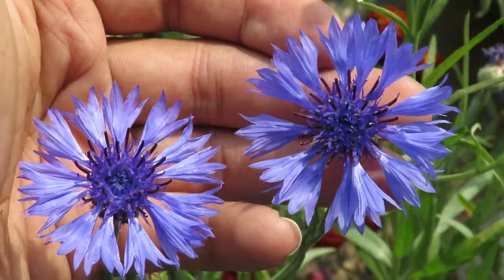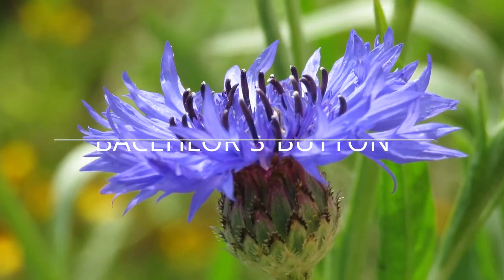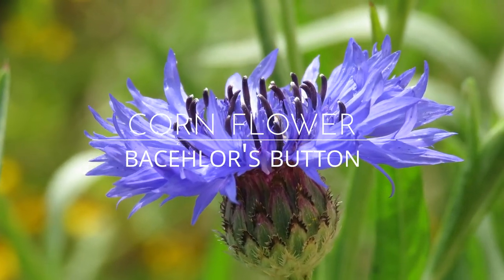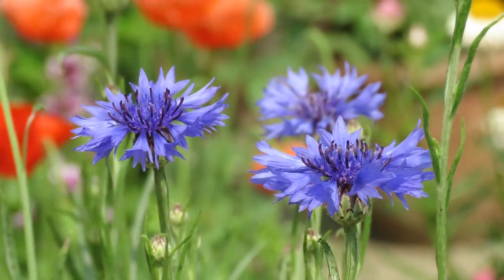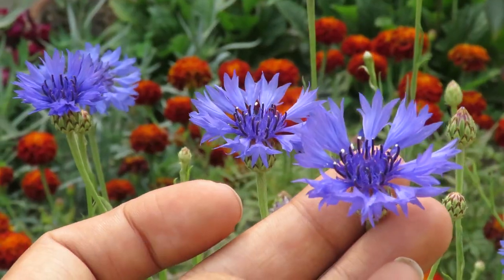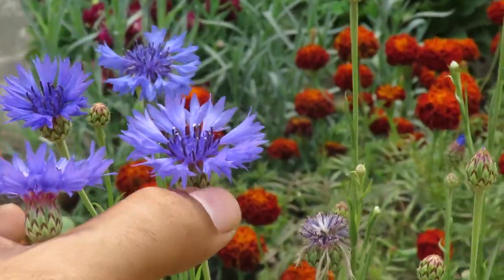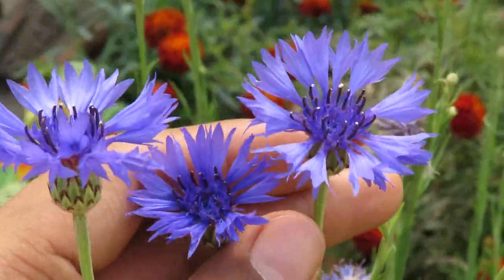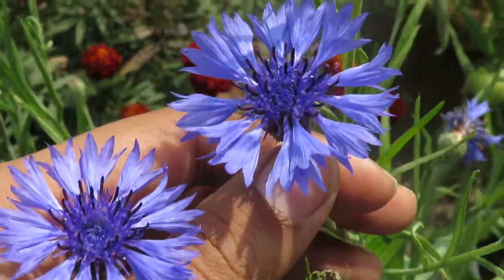Hello everyone, welcome to my channel. In this video we will talk about a very beautiful plant called cornflower, also known as bachelor's button. This is a seasonal or annual flowering plant that we grow here in our winter-spring season. This flower has a very unusual structure which is very attractive, and they come in really unique colors — I have this beautiful blue color, which is quite rare to have in the garden.